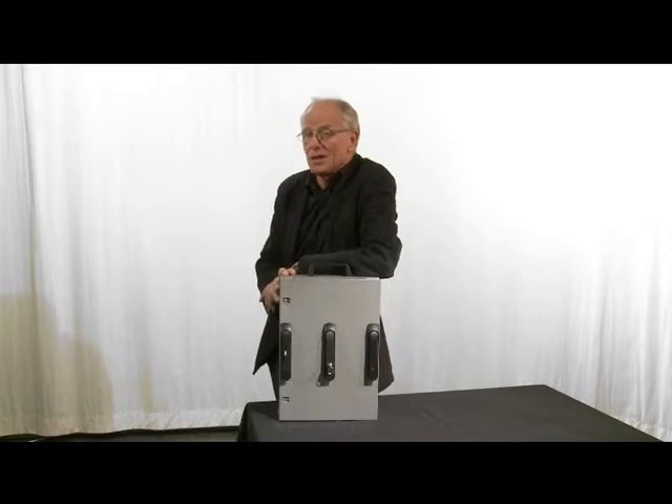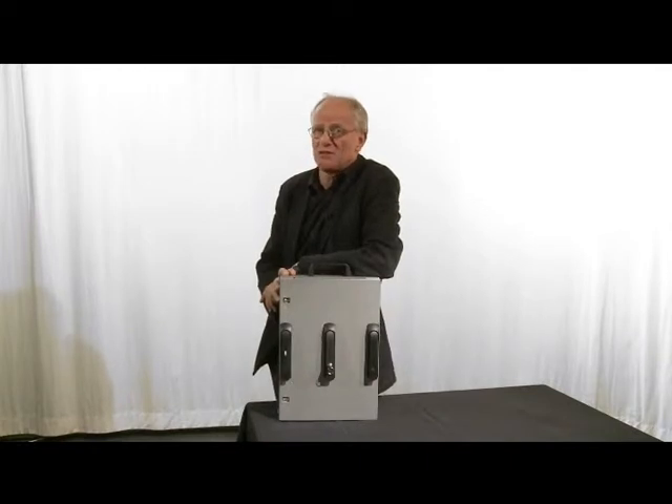Hi out there! My name is Lennart from IndustryLoss. Today we're going to take a closer look at our rod latching system VISION. The system is specially designed for electrical and electronic cabinets.